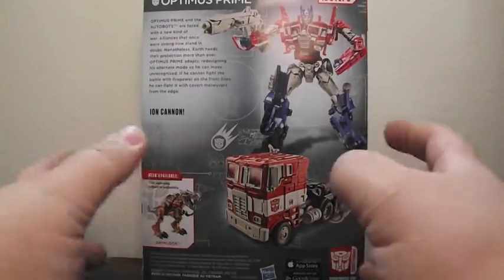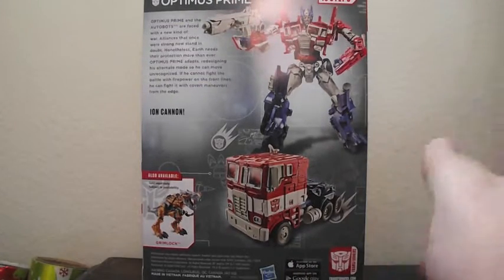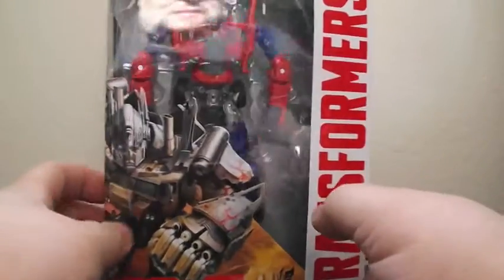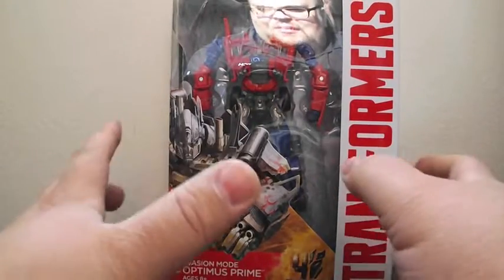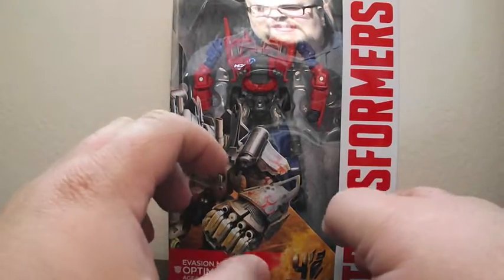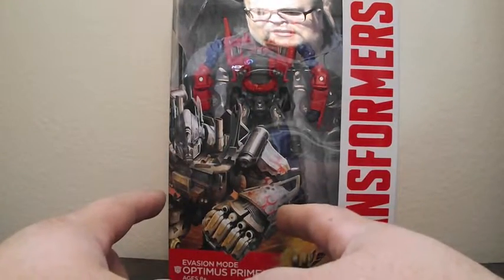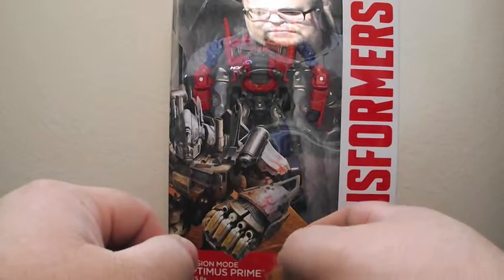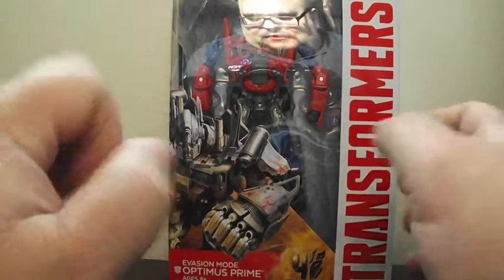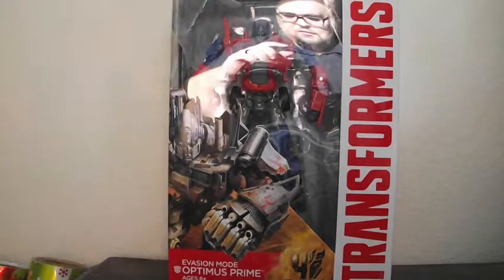I wanted this figure mostly because of this mode right here and the paint job. It looks like the classic Optimus Prime, which I'm super stoked to have this style of figure. I do like the robot mode, but having this figure with the classic colors I just think is amazing. I'm sure we'll see down the line a repaint with the classic movie colors — the blue with the red flames — but for right now we've got a classic G1 colored Optimus. So excited. Can't wait to get him out of the box and talk about the figure.